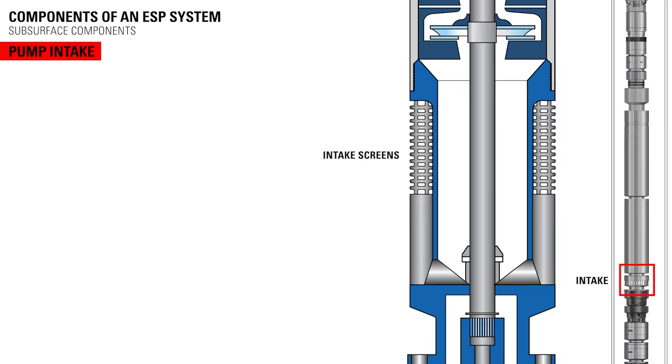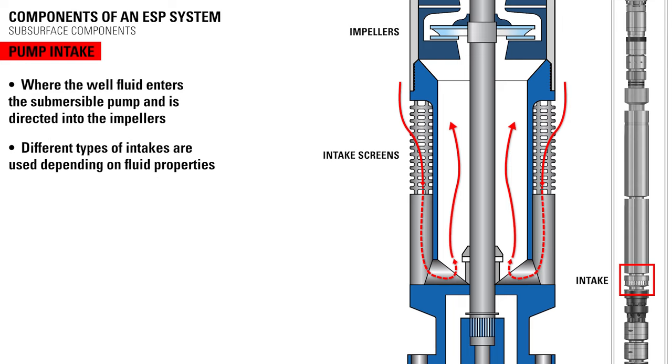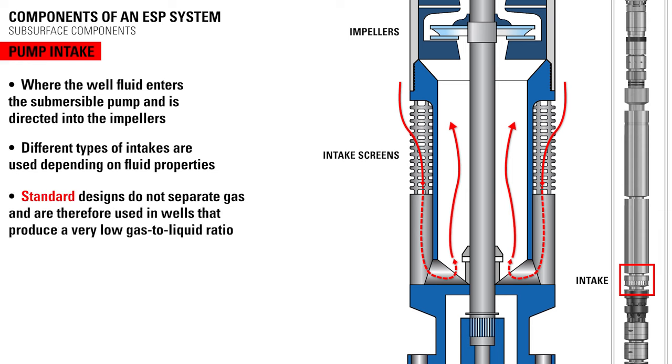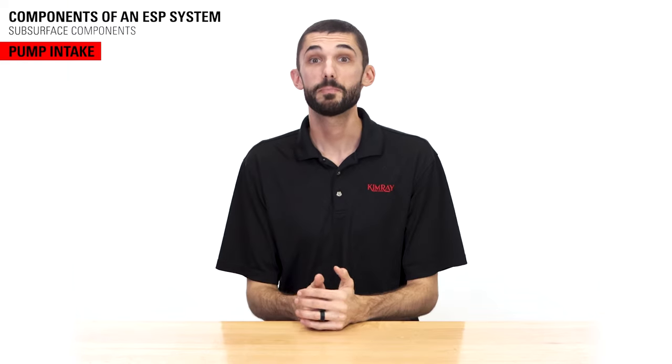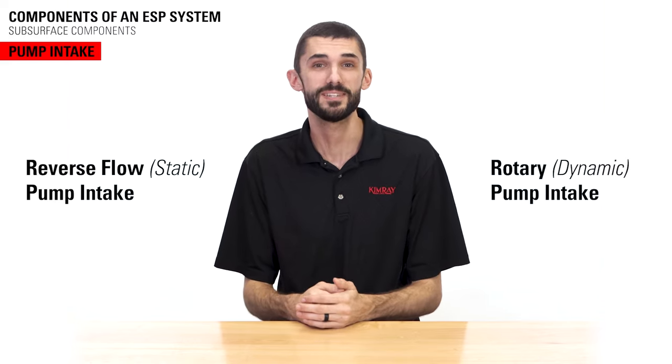The pump intake is where the well fluid enters the submersible pump and is directed into the impellers. Different types of intakes are used depending on the well fluid properties, particularly the gas-liquid ratio. Standard designs do not separate gas and are therefore used in wells that produce a very low gas-liquid ratio. To separate gas in a well stream with a relatively high GLR, producers use either a reverse flow or rotary pump intake.